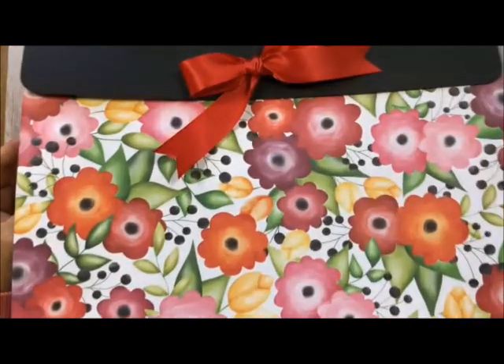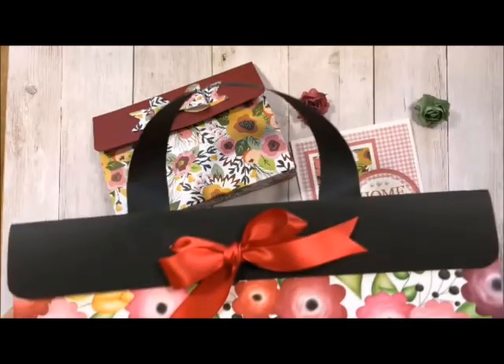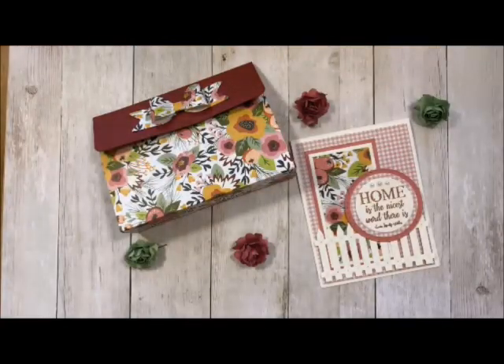That's it — all the scoring, all the folding, everything is done. It's just so adorable, and what a really neat way to present your gifts to someone.